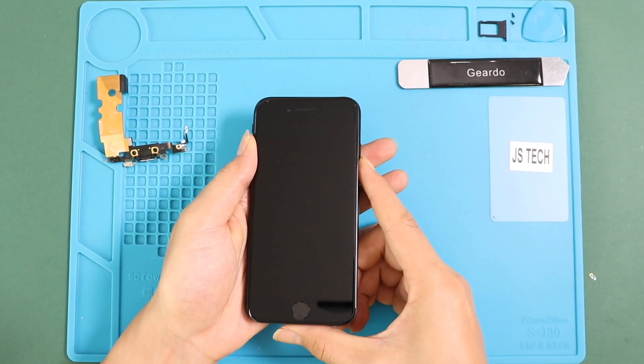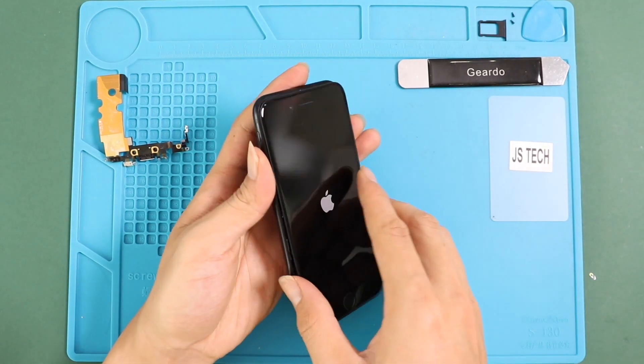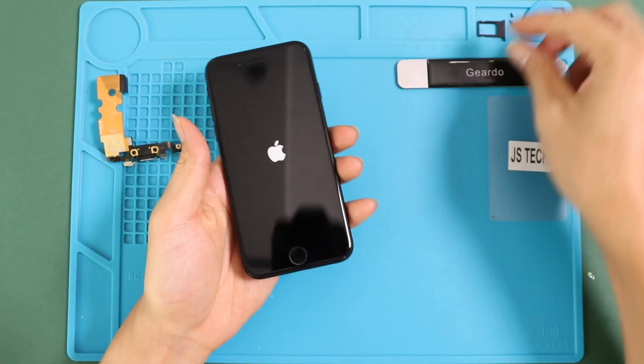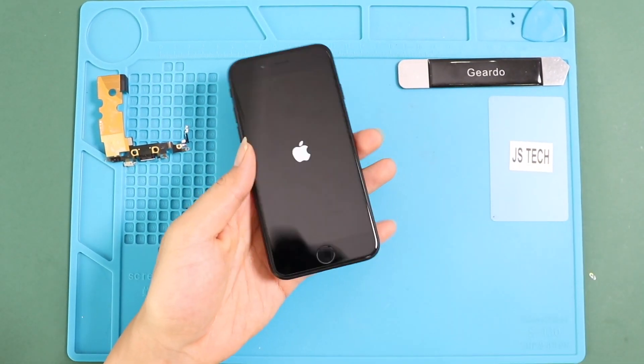Next, to close up the iPhone, click in the top section first, then simultaneously click the sides and the bottom — just make sure to put pressure on the frame sides. Finalize the installation by adding the SIM tray and two screws in the bottom.